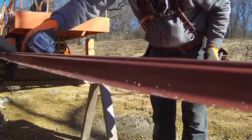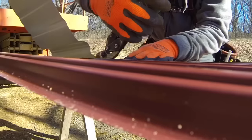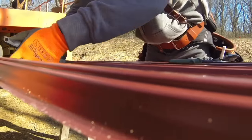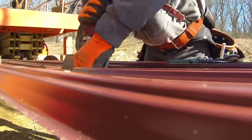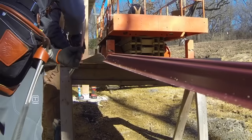If you guys are doing much steel work, get yourself a set of nibblers — these are the cordless Makitas, couldn't live without them. They do a really nice job making clean cuts too. I also use the double-cut Milwaukee shears.